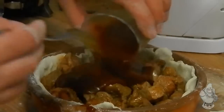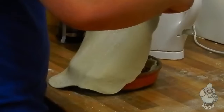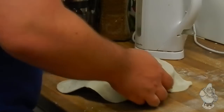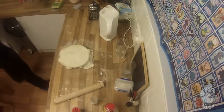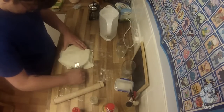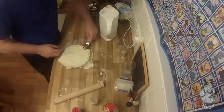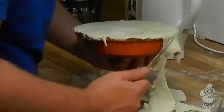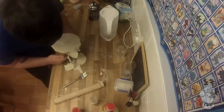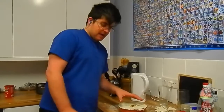You just pour it in. Once you do pour it on, grab your top, layer it over, grab a fork and press down to seal it. Then you will trim it as you did last time. So once you've put a small X in the middle of your pie, you put it in the oven for around about half an hour at 200 degrees. And there you'll have a perfect spicy steak pie.